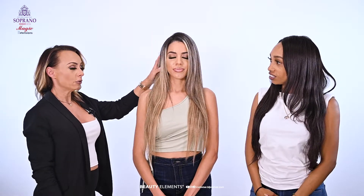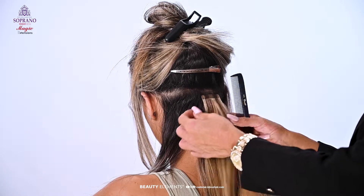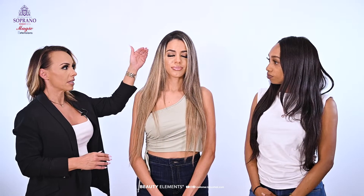I would massage gently with a sulfate-free shampoo, use a moisturizing conditioner at least once a week to help maintain the moisture, and come back to see your stylist every one to two months so that the tapes can be tightened.